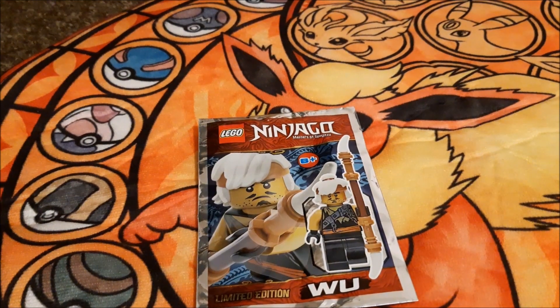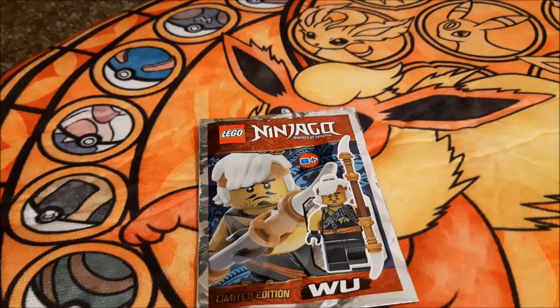Hi guys and welcome back to another Toy Box. Today we're looking at the limited edition Woo from Ninjago, so without further ado I'm going to open them up and see what we're working with.